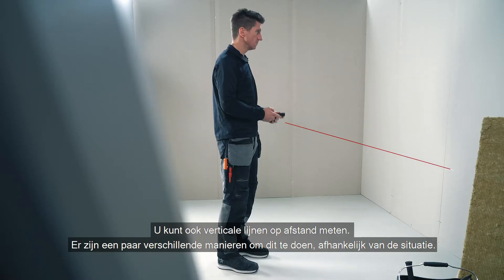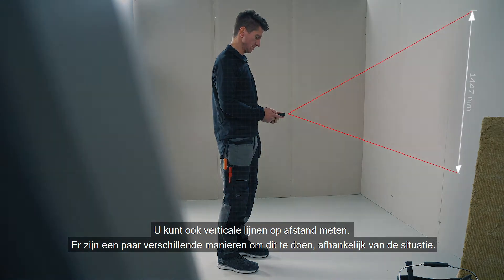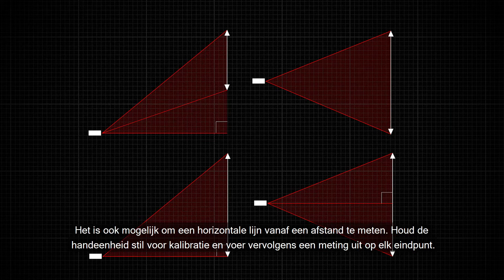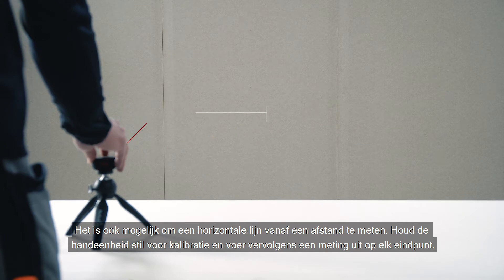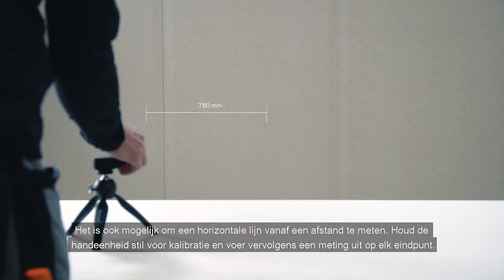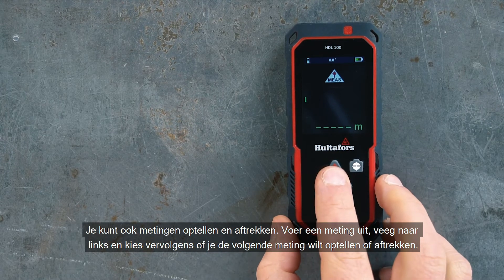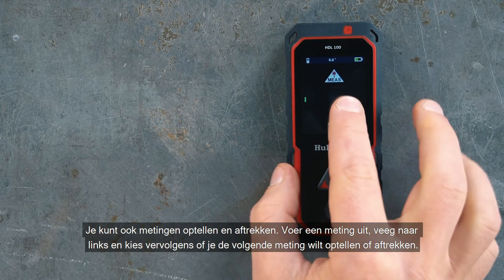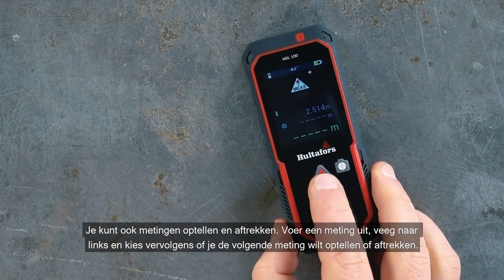You can also measure vertical lines at a distance — there are a few different ways of doing that depending on the situation. It's also possible to measure a horizontal line from a distance: hold the hand unit still for calibration and then take your measurement at each end point. You can also add and subtract measurements — take your measurement, swipe left, and then choose if you want to add or subtract the next measurement.